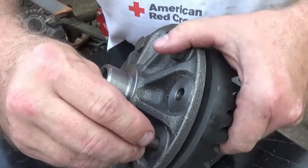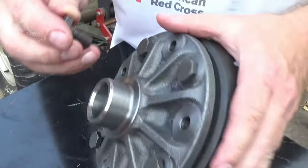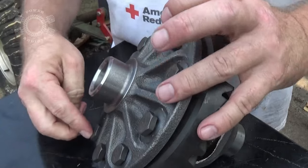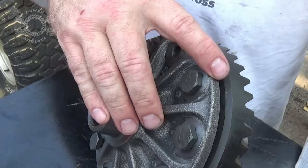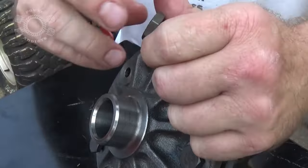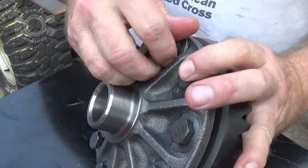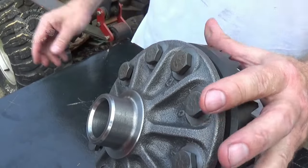Let's throw them all in. I'm going to take my lightweight impact gun and go around all these bolts to pull this gear into place. You want to alternate side to side so you pull the ring gear onto the carrier evenly. I've taken all the bolts and sprayed them down with brake parts cleaner to clean them up real good — no oil residue — because later when we torque these down we're going to put red Loctite on them so they don't go anywhere.